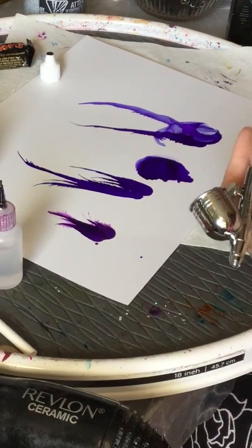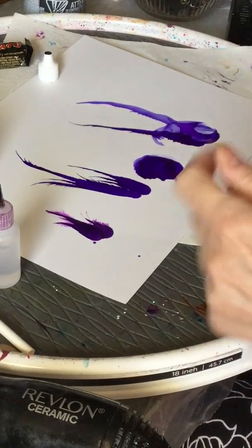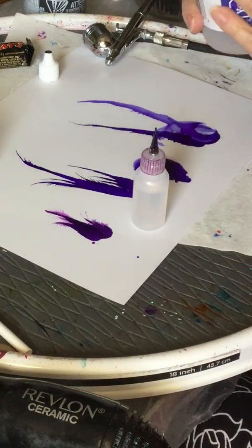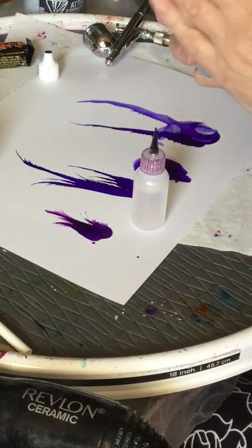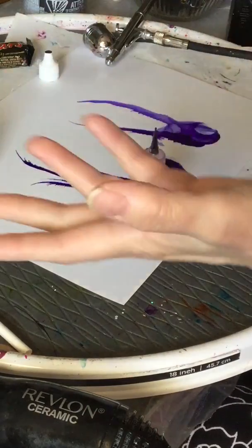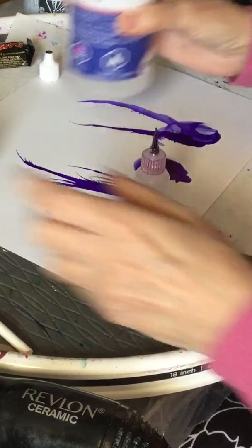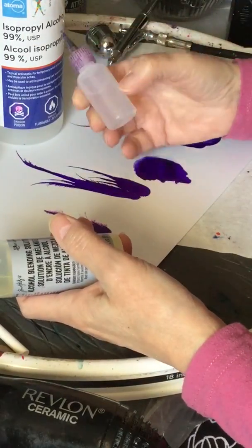Now the other thing I want to demonstrate is the difference between rubbing alcohol, which is isopropyl alcohol. This one is 99% — it's the only one I have access to in our town. So I always use the 99%. I can't tell you the difference between 91% and 99% because I've never used less than 99%.